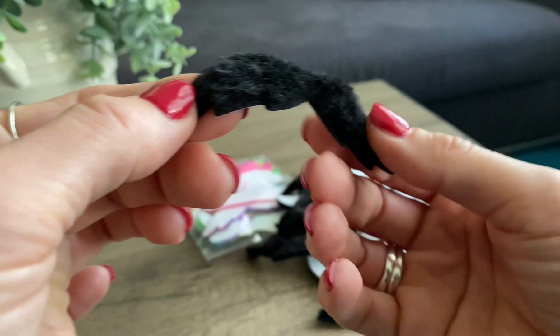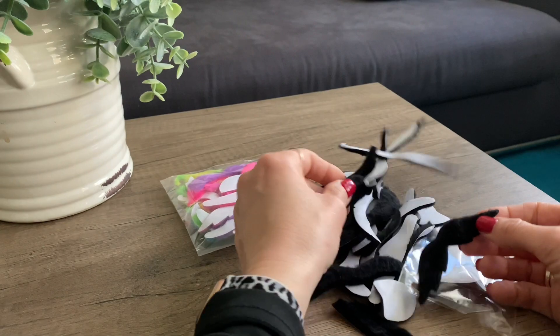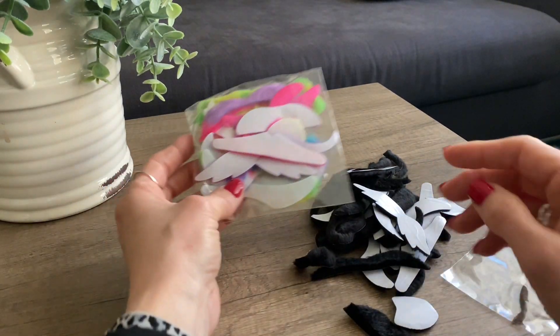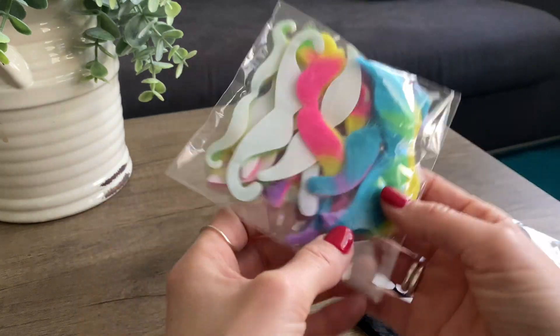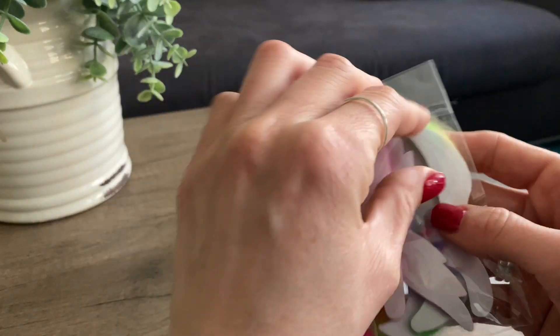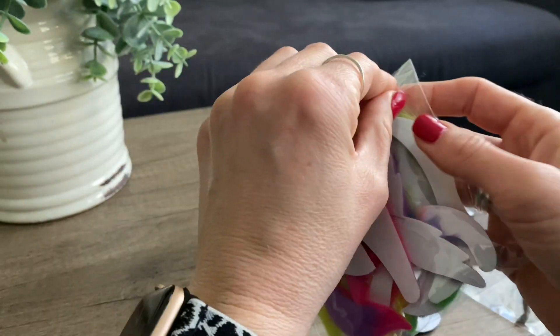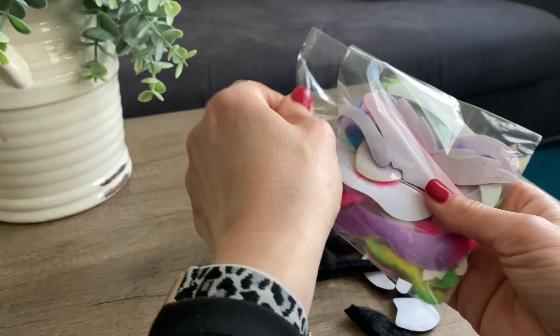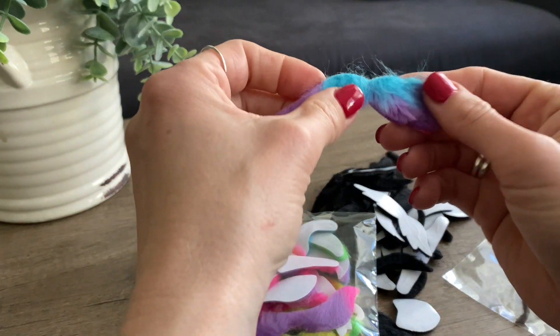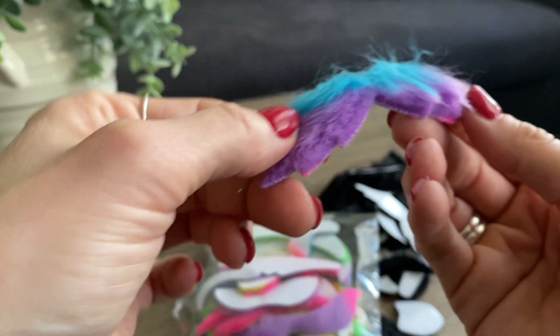Now they are adorable. They're super soft and we get a bunch of different colors. We have a bunch of the black ones, and then we also have this little bag with blue, pink, purple, and yellow ones — super adorable. Let's open these up as well. I really like that they come in different sizes — look at how beautiful these are.